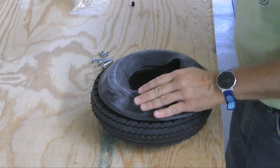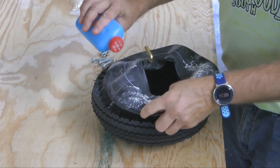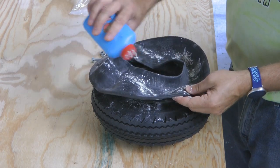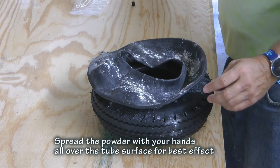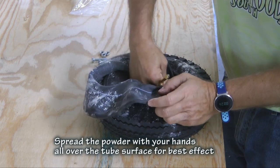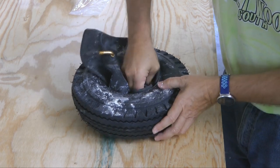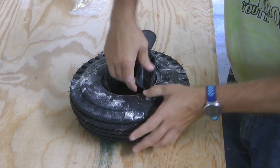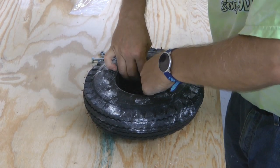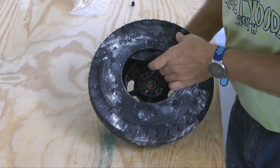The next step is to insert the tube into the tire. Before we do that, it's always a good idea to add a little bit of talcum powder on the tube. This helps prevent it from sticking and folding in on itself when we apply air, because rubber sticks to rubber inside. So a little talcum powder.